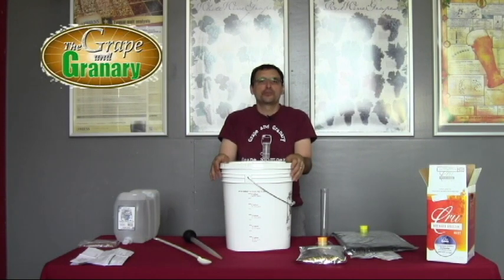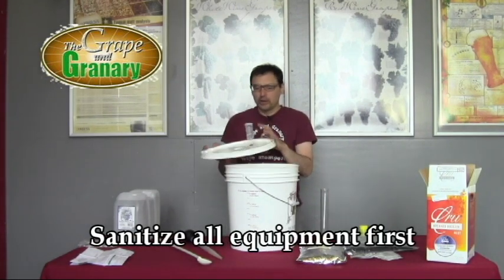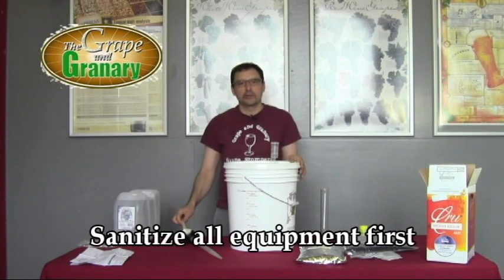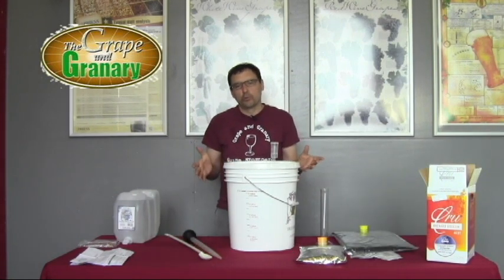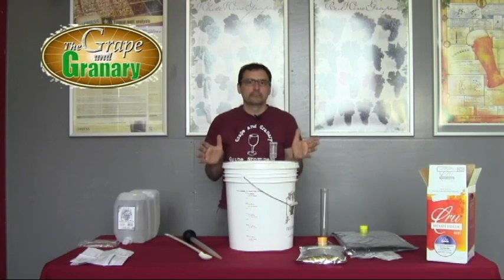The first step is to make sure we sanitize the equipment. I've gone ahead and sanitized our primary fermenter, airlock, lid, and spoon using Easy Clean. You can use the sanitizer of your choice — a lot of people use Easy Clean, and an iodine-based sanitizer is another favorite. As long as you sanitize everything, you're ready to go.